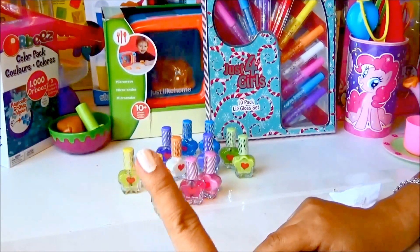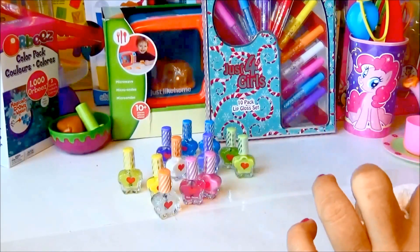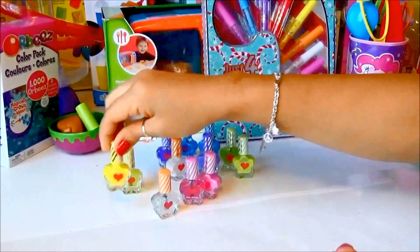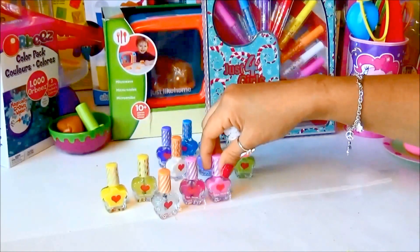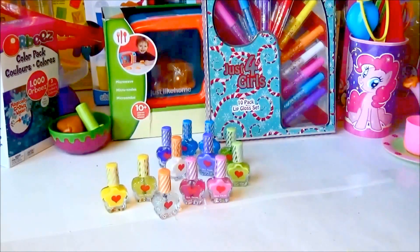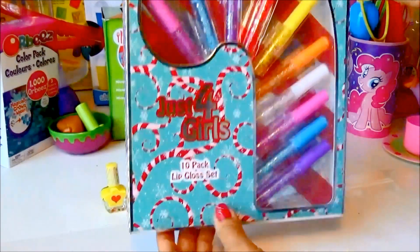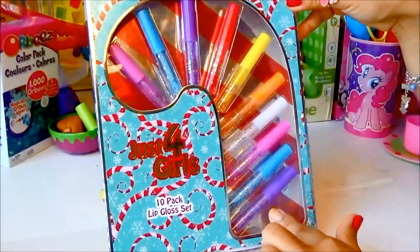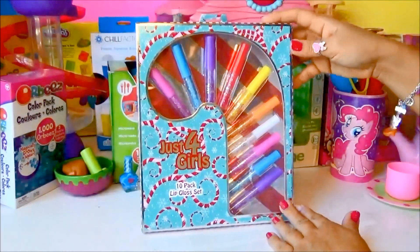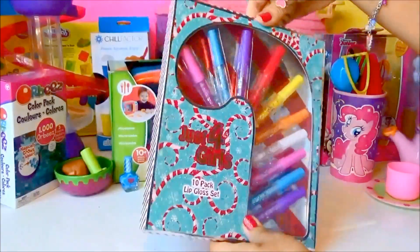Wow, that's super cute! Which color is your favorite, guys? I think I'm gonna go for the yellow — the yellow with the yellow glitter on it. I also like the yellow-green. Actually, I think I like them all! The next one we're gonna do is the 10-pack lip gloss set — we're gonna check all of these. Wow, I can't wait! All right, let's set the nail polish aside.